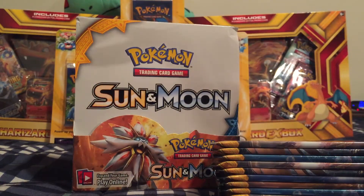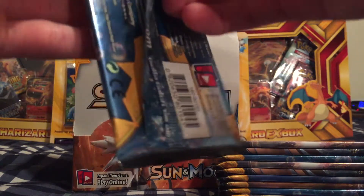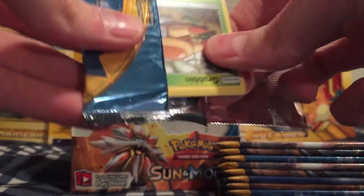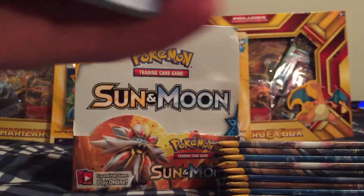We should get about 12 total GX, Hyper Rare, or Holo cards in this entire box, so we should see about six in this first half at least.